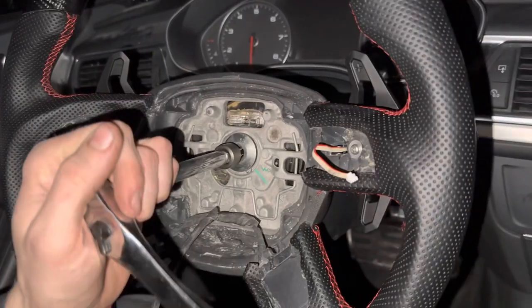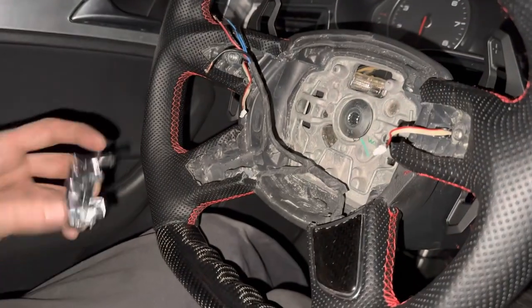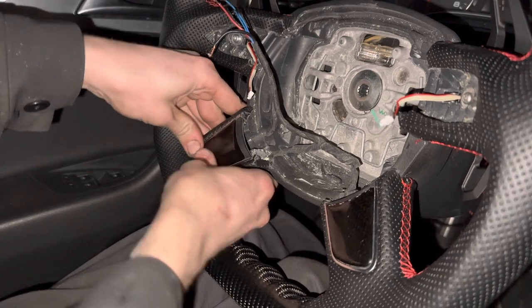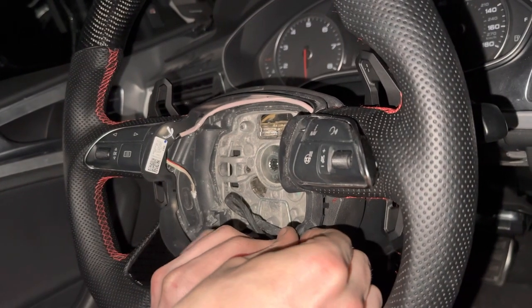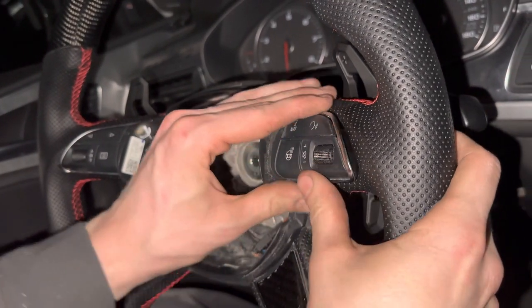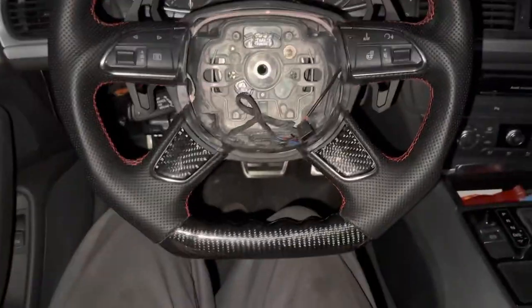Once you get the new wheel on, thread your bolt in by hand first, then tighten it up. Now start reassembling all the parts. To clip the trim pieces back in, line up the original holes and push pressure evenly around it — that'll pop it right into place. Work each side in evenly so one side isn't going in before the other, and make sure all your pins are lined up.